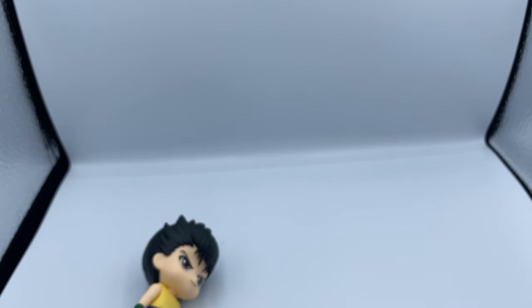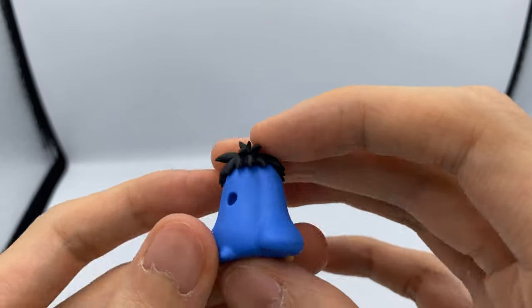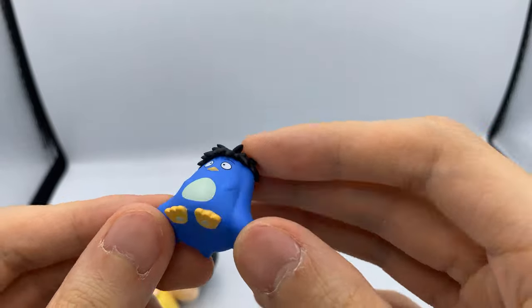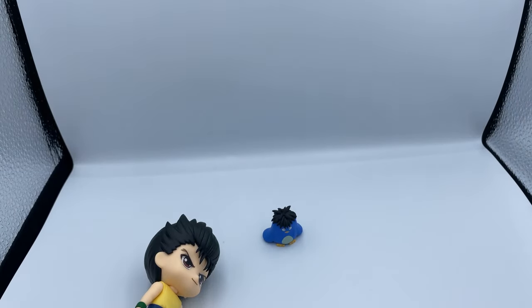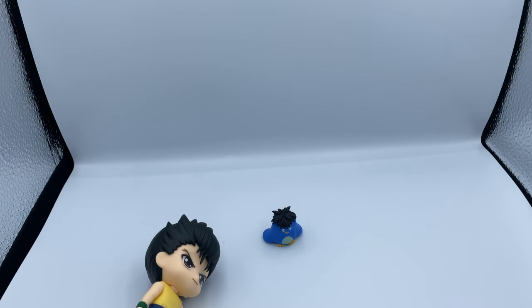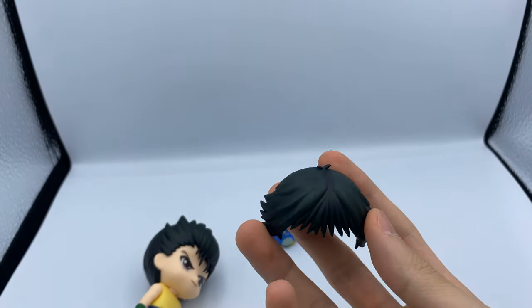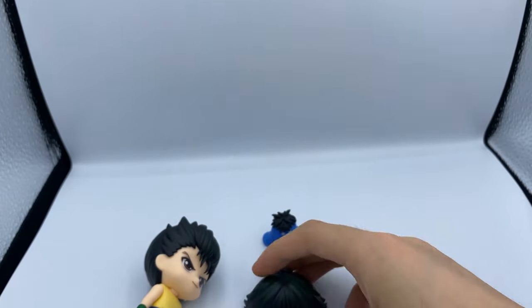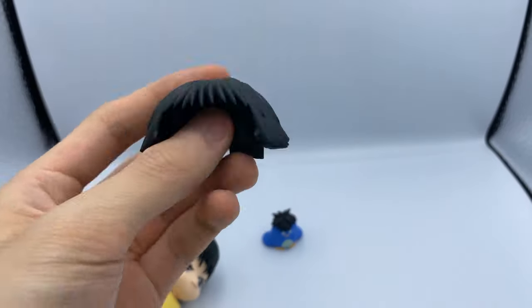Also on the first blister, there's this accessory — I forgot what it's called, but it's kind of the mascot of Yu Yu Hakusho. Fairly cute. We also have his other hair piece — this is with his hair down. I'll probably display him with his hair up because that's more iconic, but this is also nice.